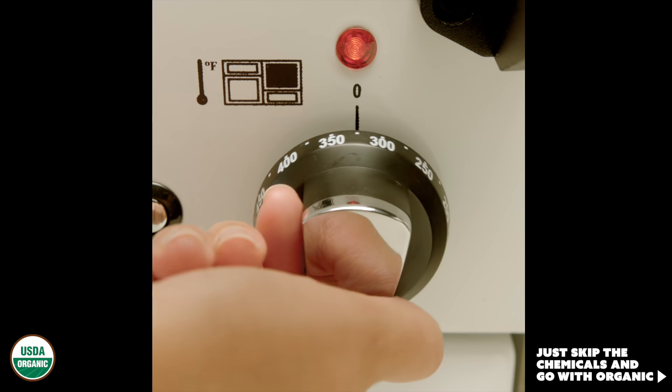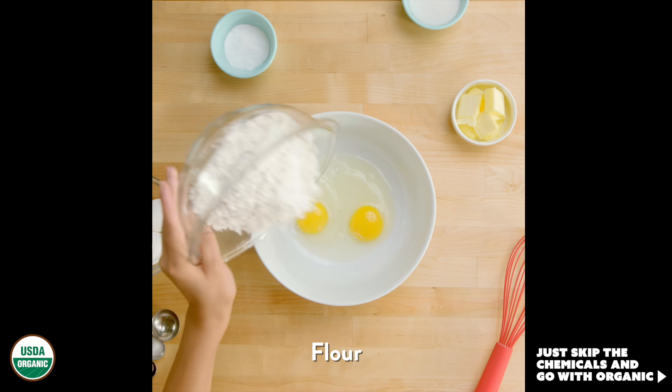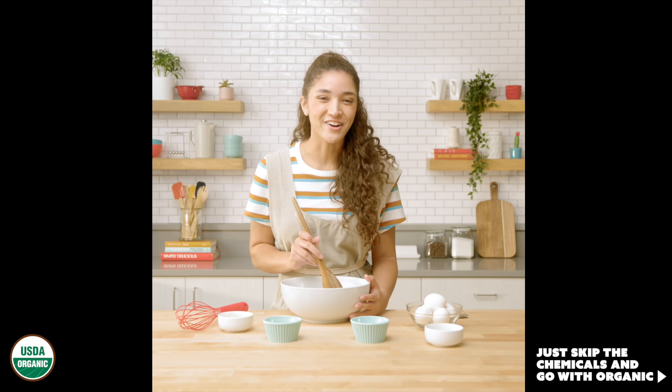Let's set that oven to 350. Next, let's add our non-organic eggs, flour, and a sprinkle of baking soda. Now, stir.